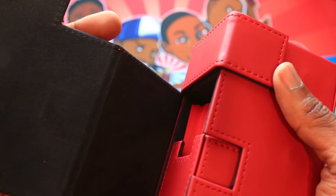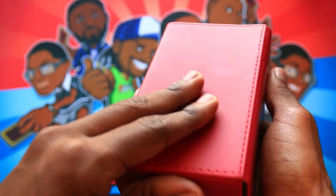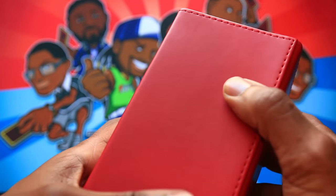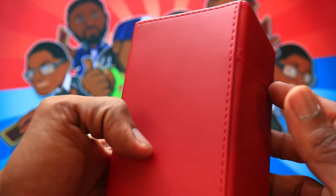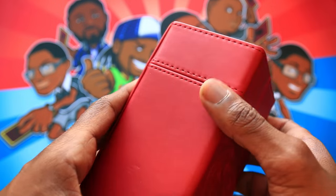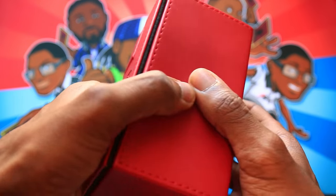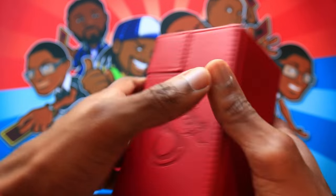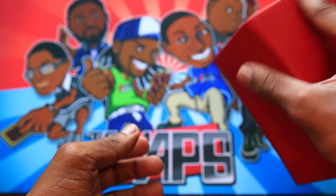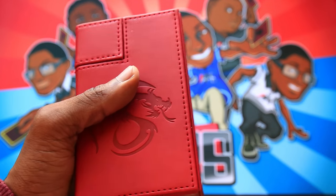The only real subjective gripe is the outer material, but that depends on what you prefer. I've put this through its paces — you can see it has a little bit of wear and tear from use at locals — and it's held up really well. It's not a deck box that bends much under pressure; I've seen deck boxes that do, but this one stays quite solid. It doesn't open even under direct pressure, so it's a really well-built product.